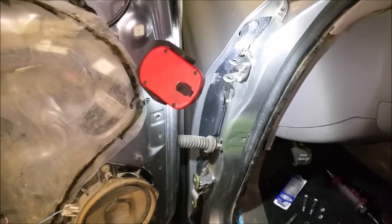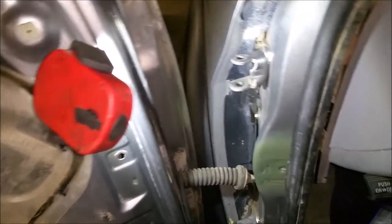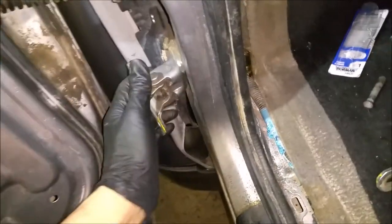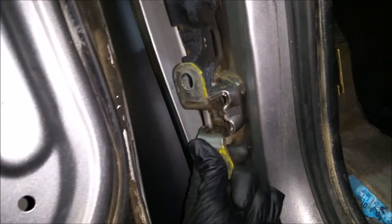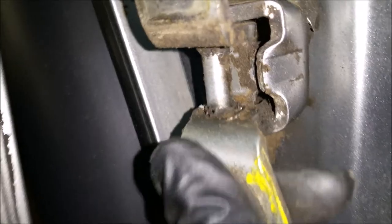This is a 2002 Tundra, first generation. On a lot of other vehicles, including Tundras, the door gets loose and flops up and down — you can see the movement right here. It's literally just flopping around. Very common problem. First, we remove the bolts that are holding it on the door.